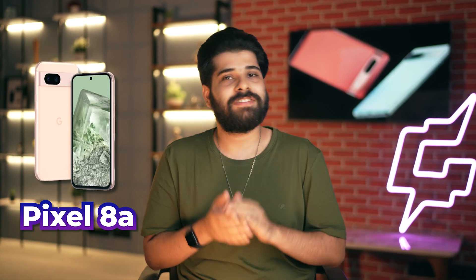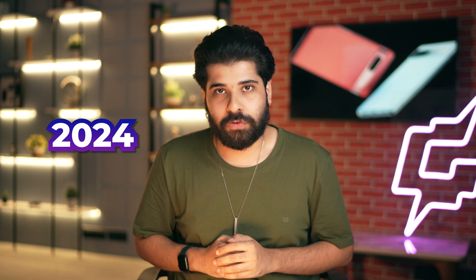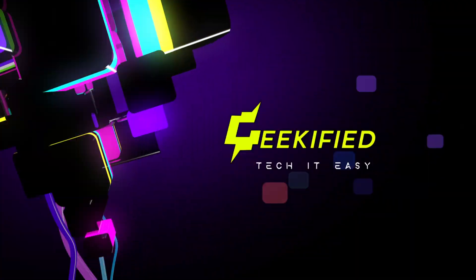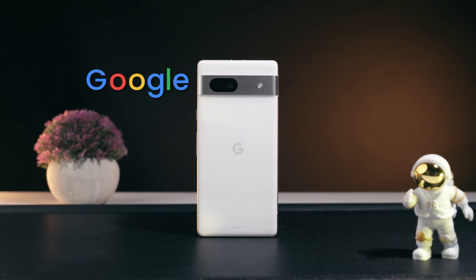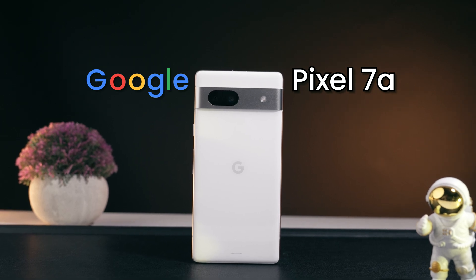As you guys know, the Pixel 8a's launch is right around the corner. While the Pixel 8a is gonna come in the next month, I thought it will be a good time to talk about the hidden tips, tricks and features of Google Pixel 7a — and that too in 2024. So without wasting anybody's time, let's hit the intro. There are lots of hidden tips, tricks and features in Google Pixel 7a and we're gonna talk about them one by one.